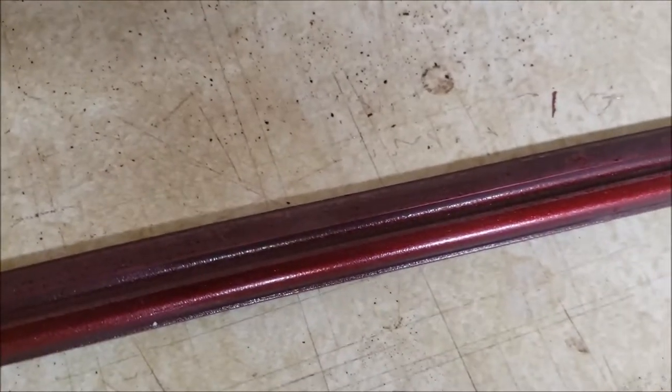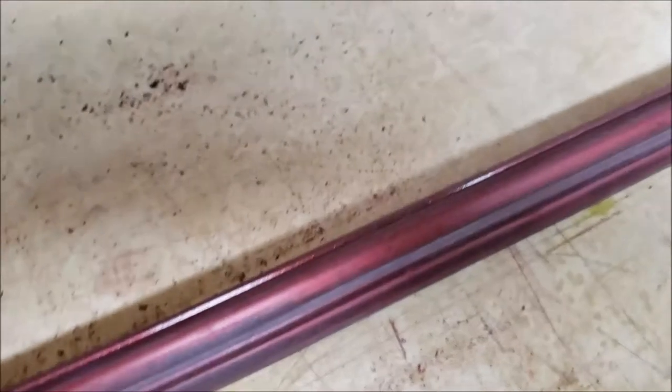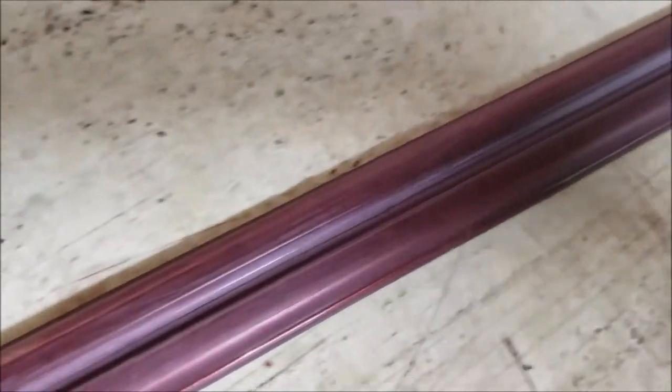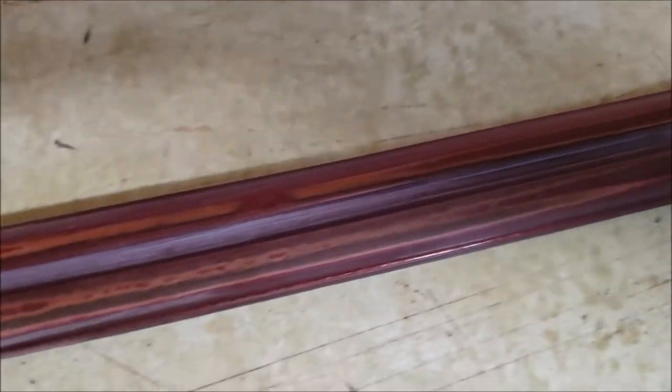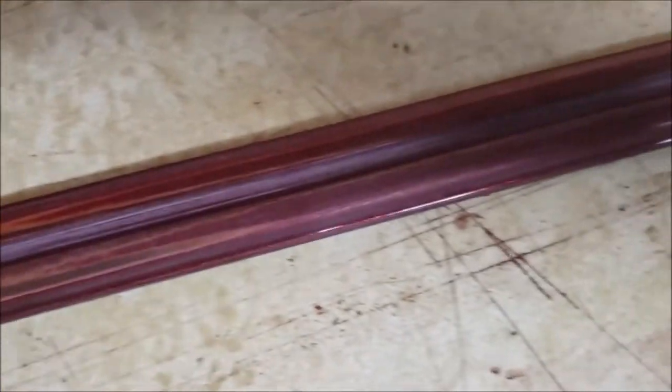And here we are — the finished product, at least finished prior to painting. Got all of the old base coat clear coat off of it. Got all of the major dings and dents out of it. And it looks really nice. Obviously the color's a little messed up here and there, but we're going to take care of that by repainting it.